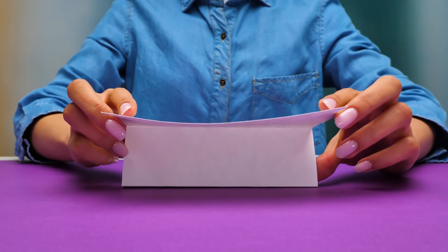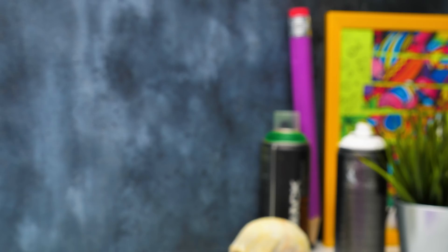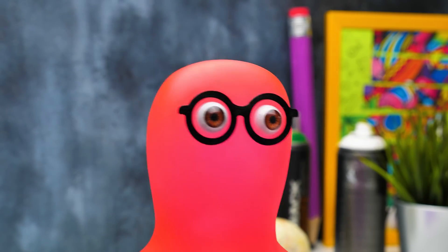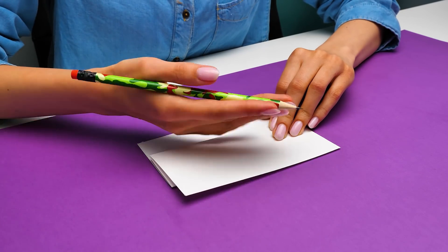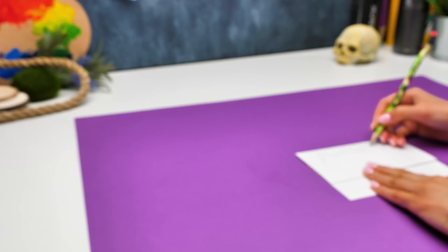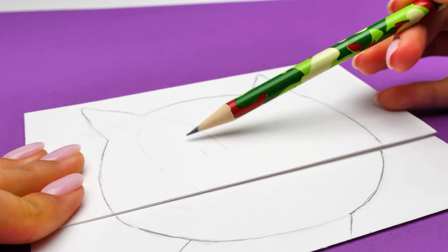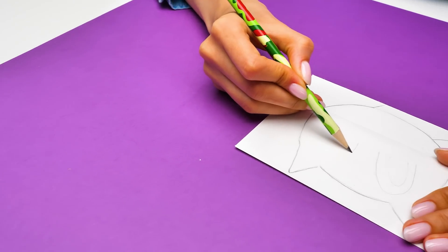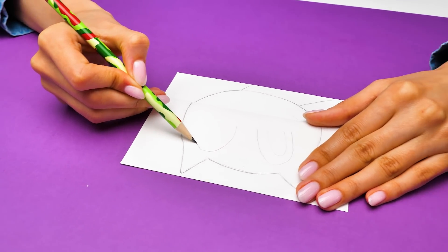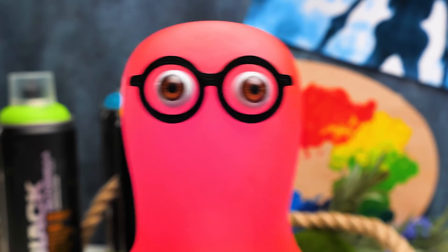Are you ready for a new craft, guys? First of all, we need to fold a piece of paper this way. What are we making now, Sue? I was thinking about Cartoon Cat. That creepy one? Well, it reminds me of all cartoon characters like Mickey Mouse and Felix the Cat. And I must say they're actually really funny and cute. Don't you agree? Well, I guess? Then there's no need to be scared, Sammy.